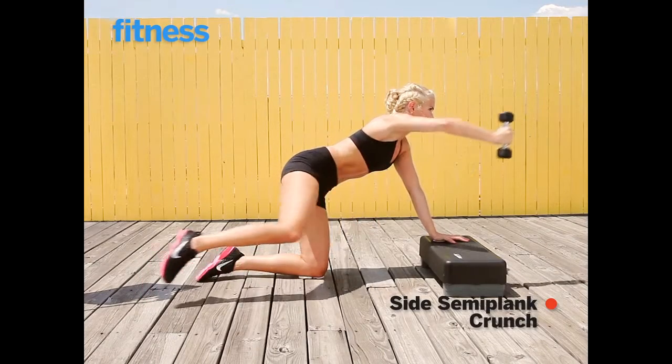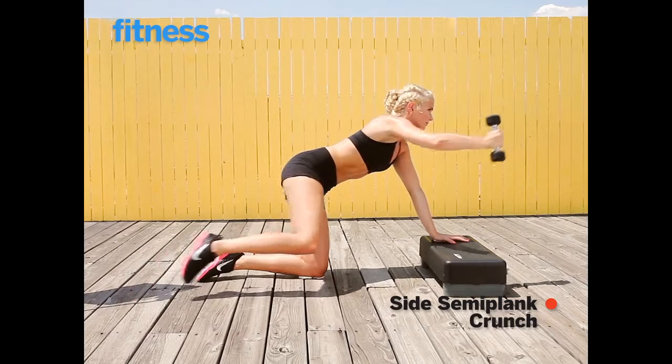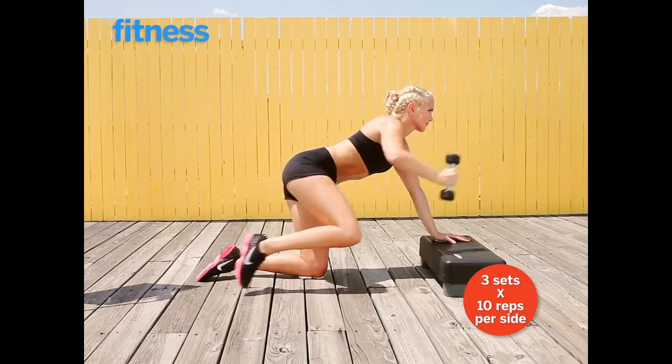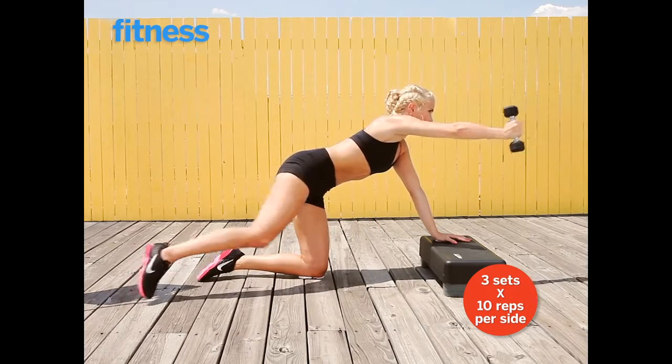For this side crunch, you're going to bring your elbow and knee together in a semi-tuck position. Do all reps on this side, then switch sides and repeat.